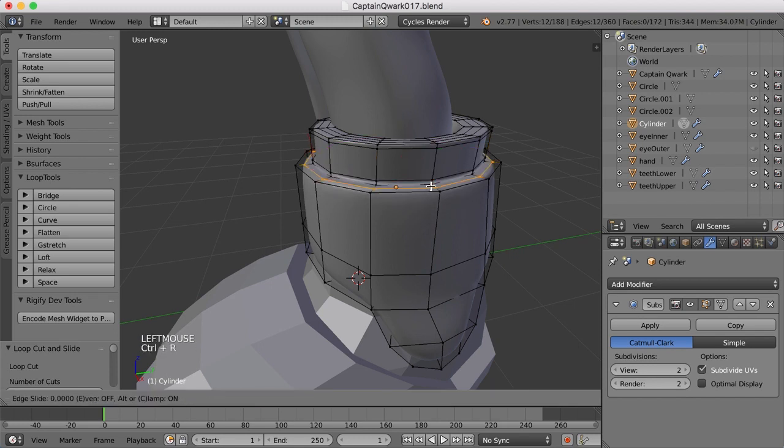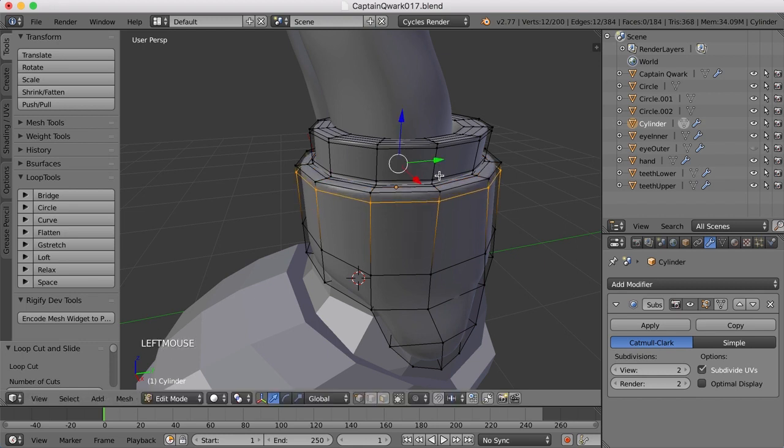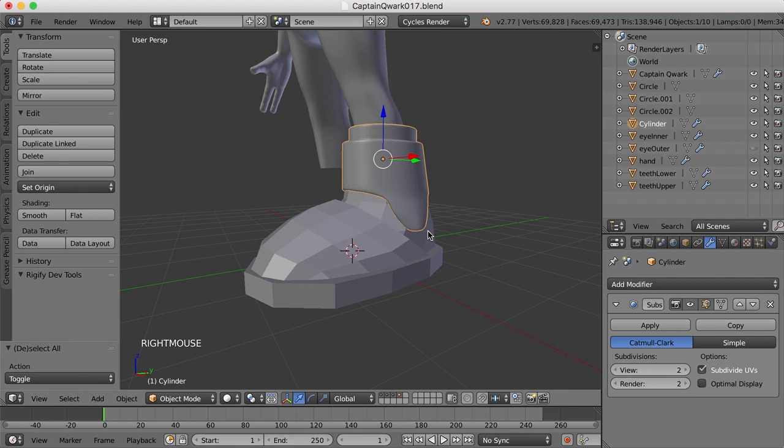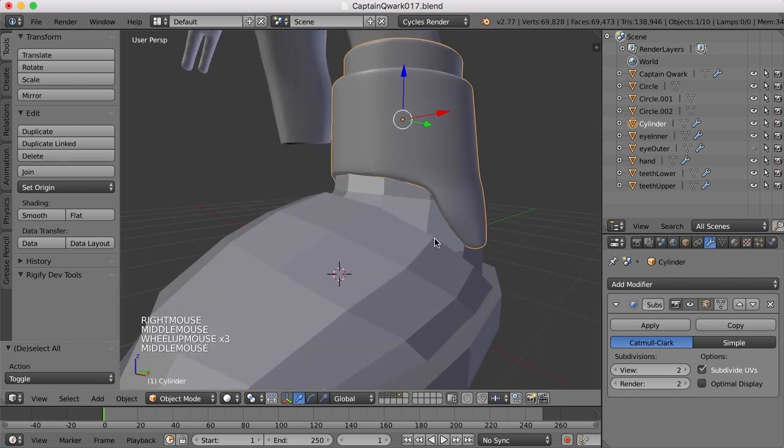So I'm just trying to insert edge loops where I think the corners can be a little bit sharper. Maybe one right out here like this. Let's come down here and do the same thing around here. So in here I'll maybe add two.